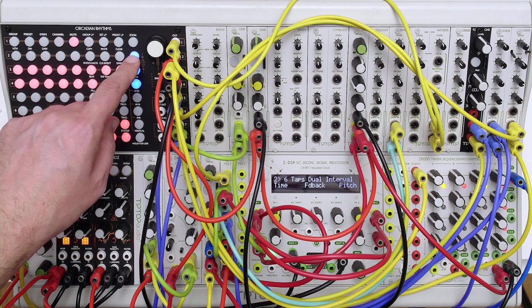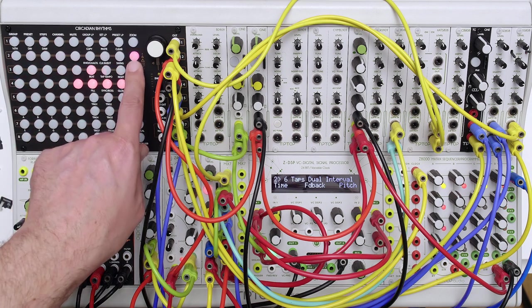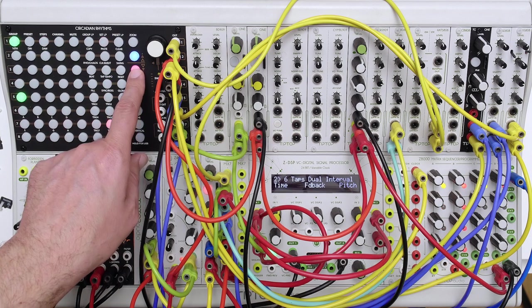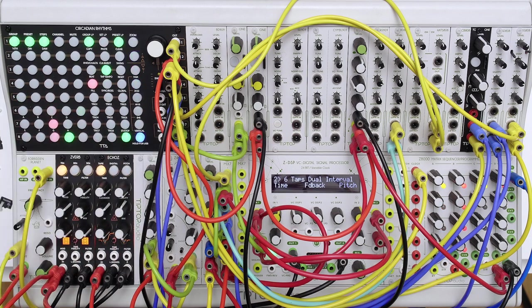By scrolling through, you can see how all the different channels were programmed in this patch. As you can hear, all these different sounds contribute to create a captivating and evolving soundscape.